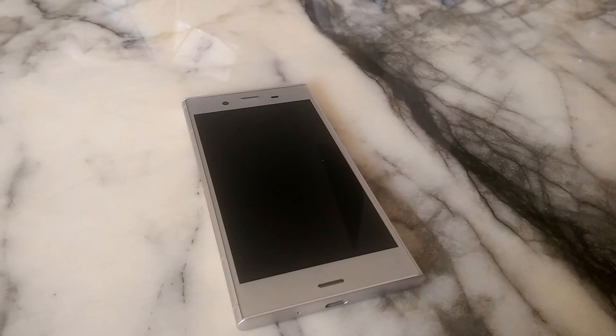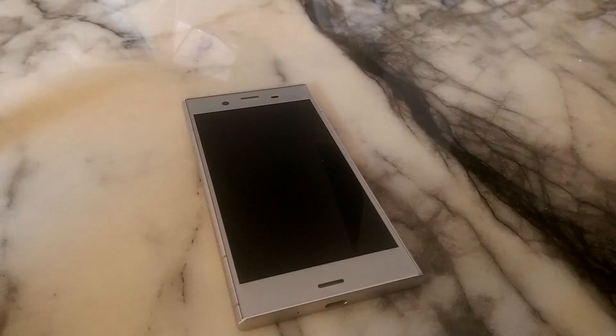Hey guys, how are you? Before I continue with this review, I just want to say that I have been a Sony fanboy for quite some time, and I've been using Sony phones religiously over the years. However, before this phone, I've been using the Samsung Galaxy S8 for three months. The inside specs are pretty much the same, so I will be doing a lot of comparison to that phone.